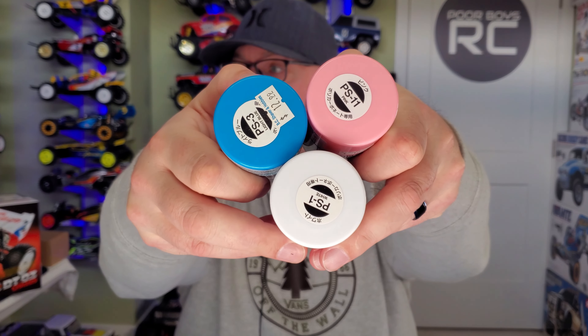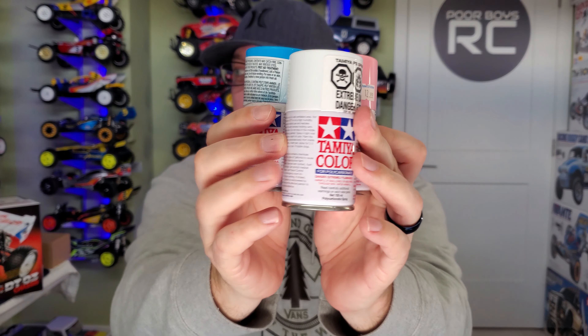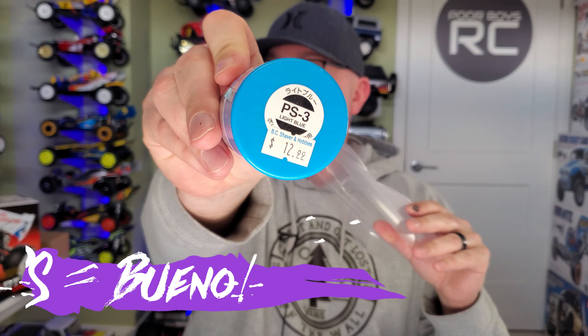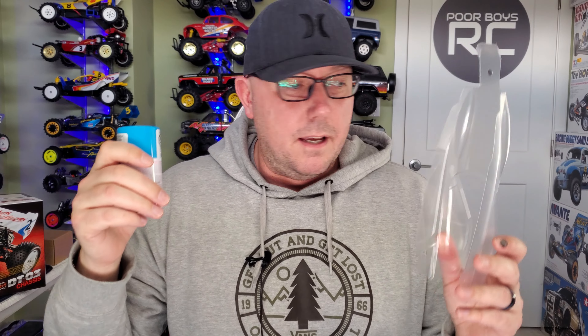Tools of the trade. Our three colors: PS-11 pink, PS-3 light blue, and PS-1 white — all in Tamiya colors. If you're going to be painting Lexan or polycarbonate bodies, make sure you are using PS paints. These stick to this. If you use a TS paint, it looks exactly like this — you won't know the difference other than that P will be a T. If you're using TS, it's not going to stick. Don't even think about it. I've done it, we've all done it, we've all screwed it up. Just get the right paint. I know it's expensive, but get the right stuff. That's my PS PSA.